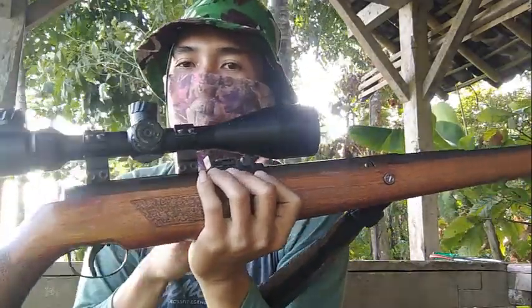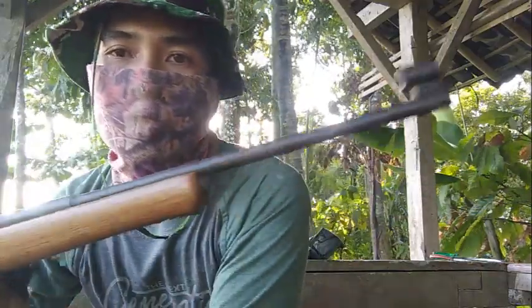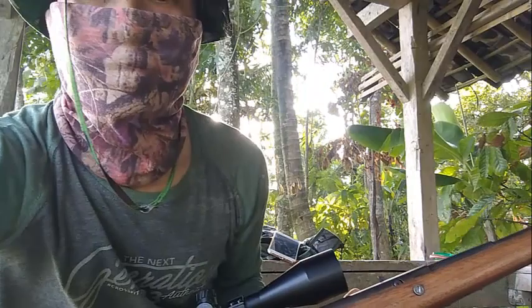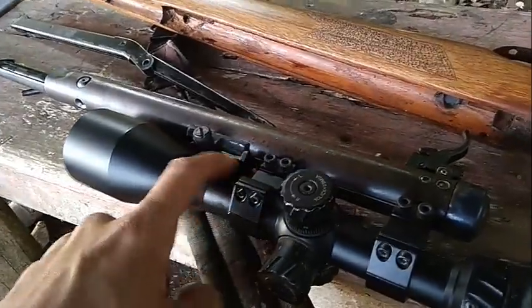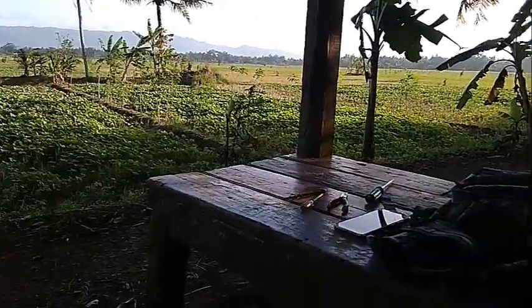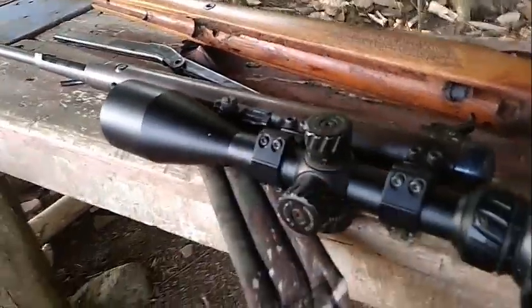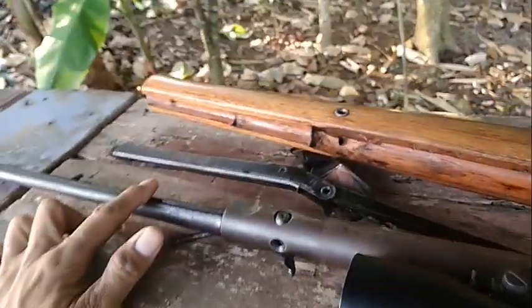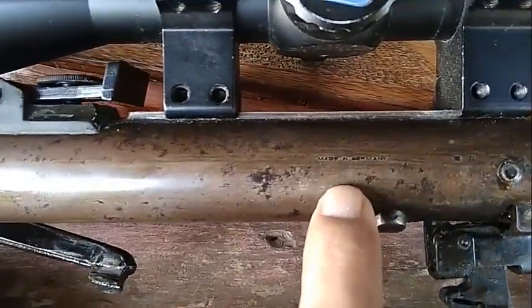Nanti saya akan coba tunjukkan ciri-ciri senapan ini ori German. Nanti saya akan bongkar dulu teleskop, semua pokornya saya akan bongkar dulu. Senapannya udah saya bongkar, cuman teleskopnya saya lupa enggak bawa konsialnya. Soalnya saya bikin konten ini di area pesawahan sambil berburu. Sambil menunggu targetnya datang, saya bongkar senapan ini dulu untuk menunjukkan ke temen-temen.